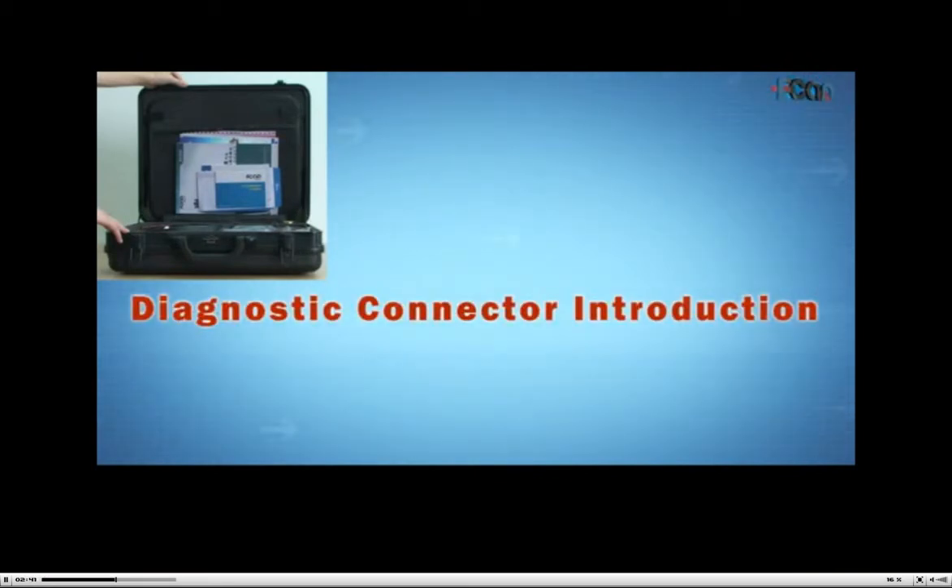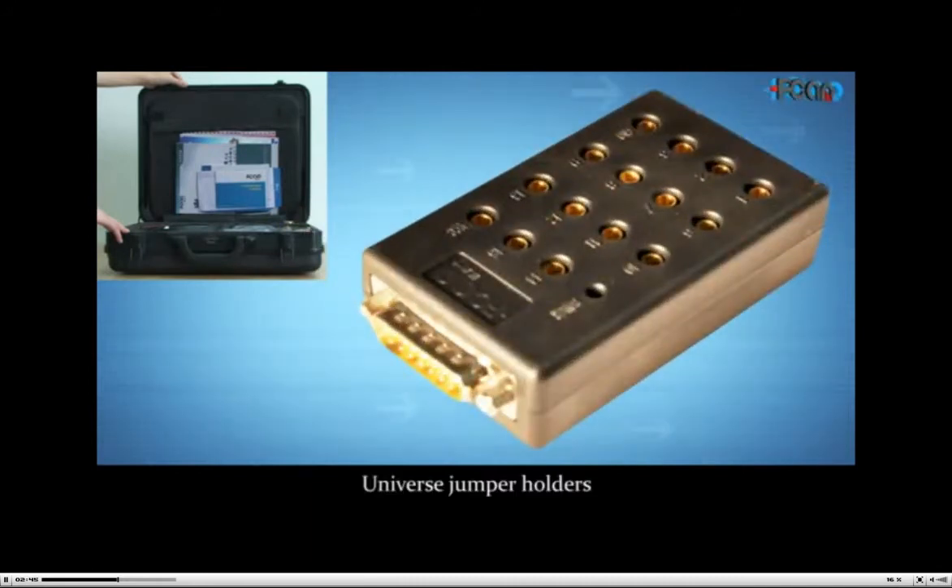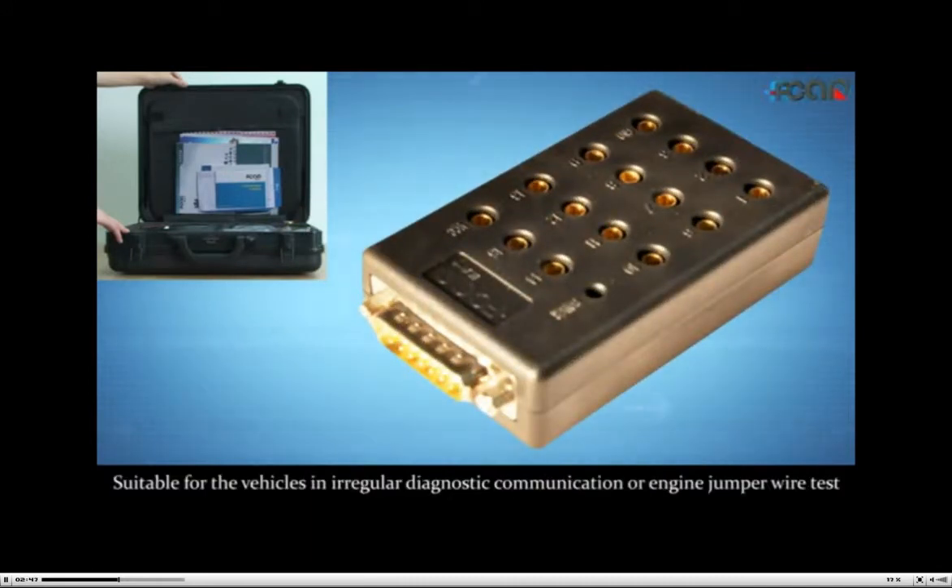Diagnostic connector introduction. Universe jumper holders, suitable for vehicles with irregular diagnostic communication or engine jumper wire testing.